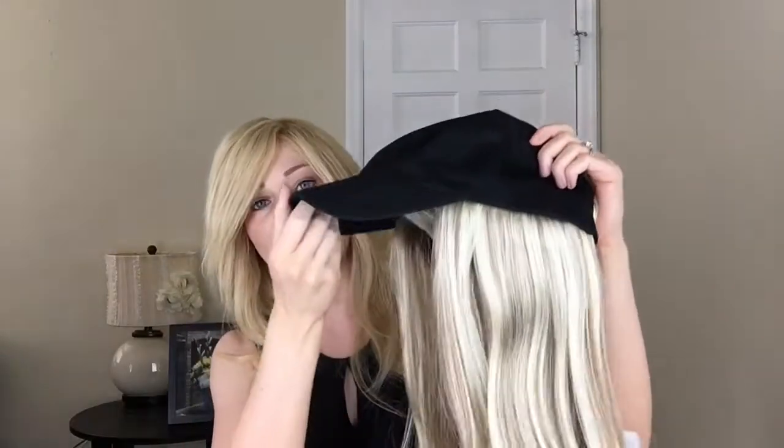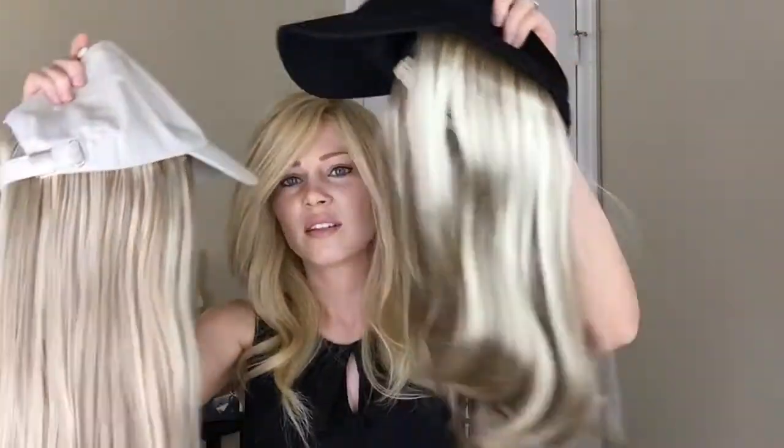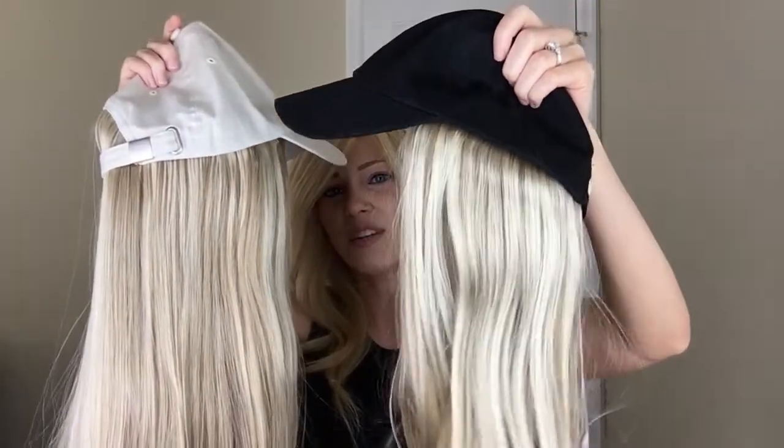I actually already have this wig in a different color — well, it's the same hair color but a different cap. I'll go ahead and take that one out to show you guys. With this one I kind of notice you can see a little bit more chunky lowlights on this one compared to the other — or maybe they're kind of similar. Okay, I lied, my bad.